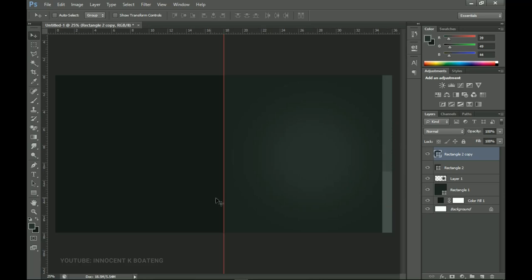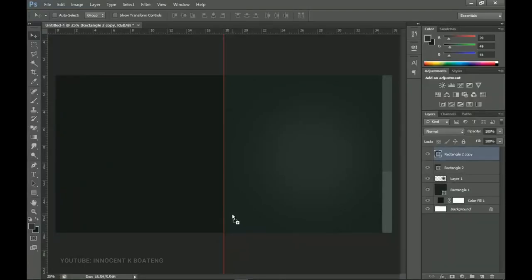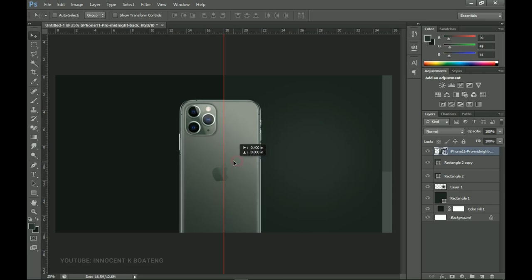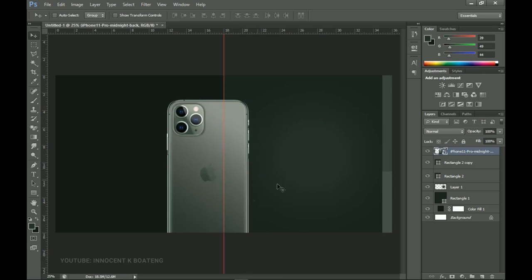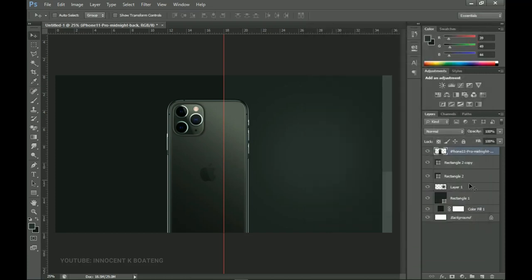Next I'll go to my resources — I downloaded these from the internet. This is the iPhone 11 Pro in Midnight color. I'll drag it into Photoshop, open it up, and place it around here neatly — not in the middle because I'll use that space for text. I right-click and rasterize the layer, then press Ctrl+M to activate Curves and drag them down a bit because it's too bright — I want it to tally with the background. Click OK.